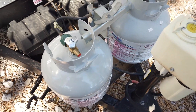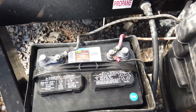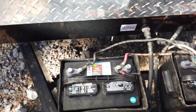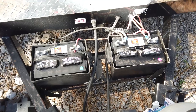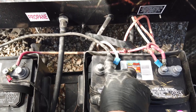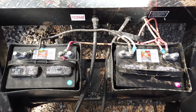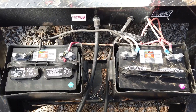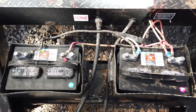The batteries, which are kind of the heart of the RV, are located right behind this — a pretty typical spot. We have two 12-volt deep cycle batteries connected in parallel. That means the voltage stays the same but you can use the power from both batteries. A parallel connection is when positive of battery one connects to positive of battery two, and negative to negative — that keeps 12 volts the same but adds double the capacity. You only want to take these down to 50 percent before recharging.